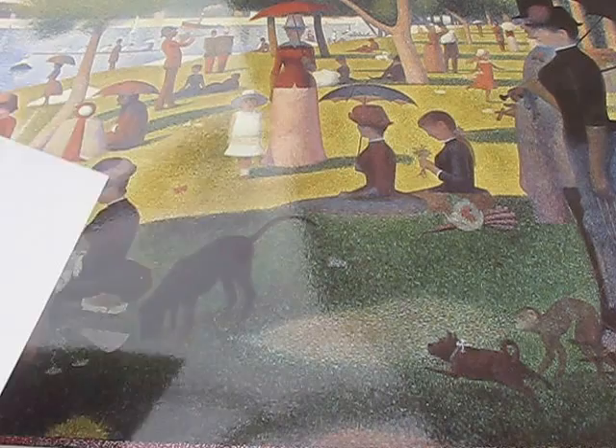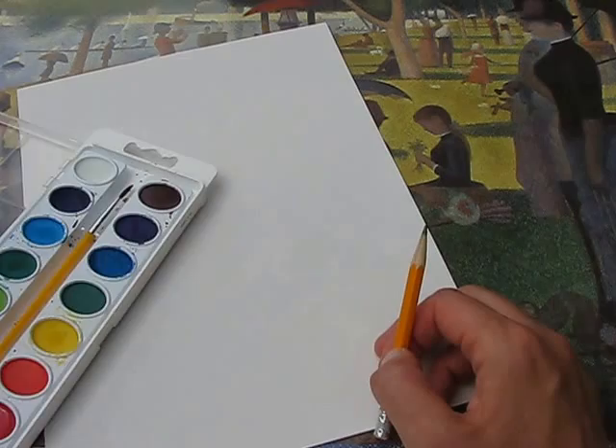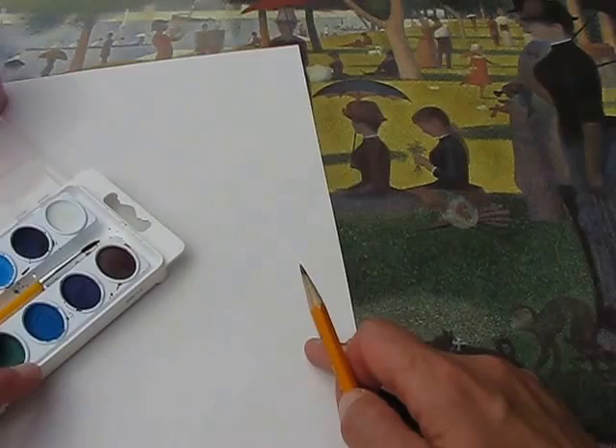Now, depending on your grade level, you're going to have a different subject matter to do. What you're going to need is some watercolour paper and a pencil to lightly draw your image. You're going to have a watercolour palette, and you'll apply your dots using Q-tips. You're also going to need some water to wet your Q-tip and wet your paint. I've got a brush here that will help me wet my paint as well.